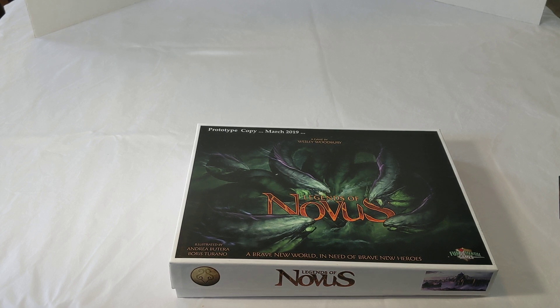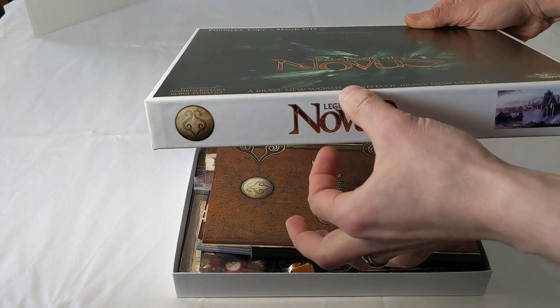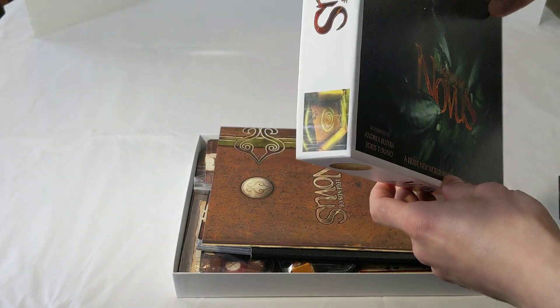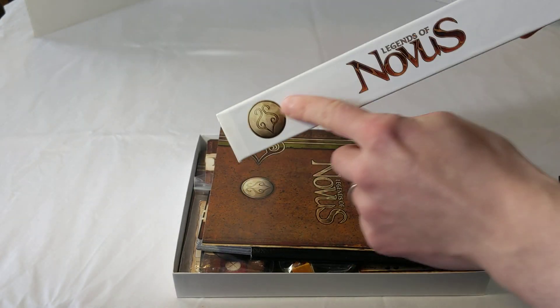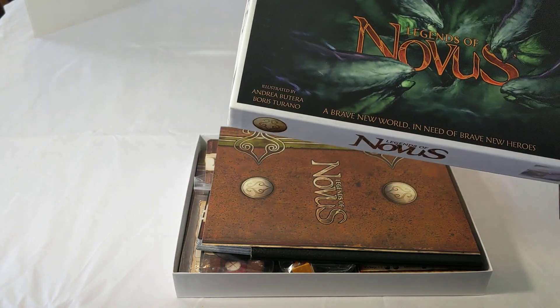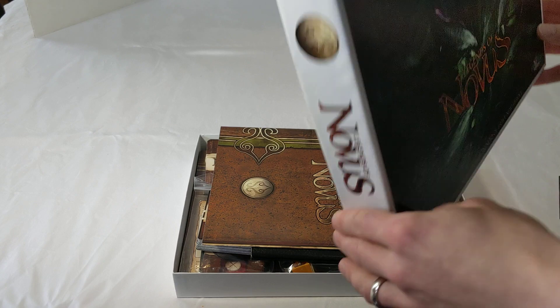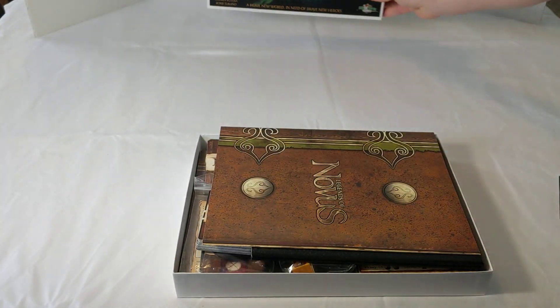I apologize for not adding any special digital additions to this video — it's just what you see on this screen. The box will be a little bit thicker, just a simple rectangular box, and the sides are going to be a little bit different — you'll see that on the website. But this is just a prototype copy, so I wanted to have the box a little bit different.